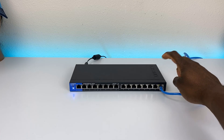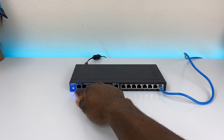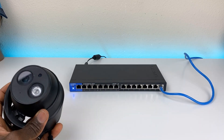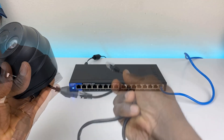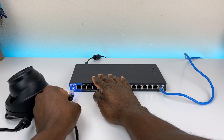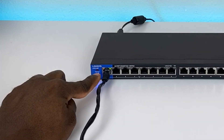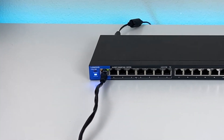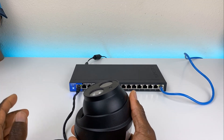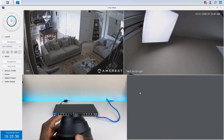Here's the switch all set up. You can see I have the uplink plugged in, flashing green, and the system LED is blue. I have a PoE camera here to test — there's no separate power going to it, just the network cable which will provide power. After plugging it in, the port LED flashes orange, indicating the device is recognized and power over ethernet is enabled.